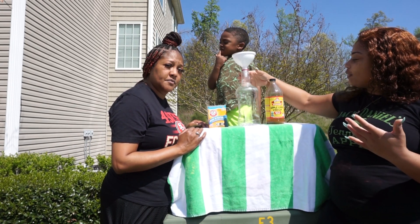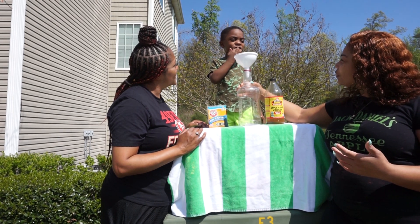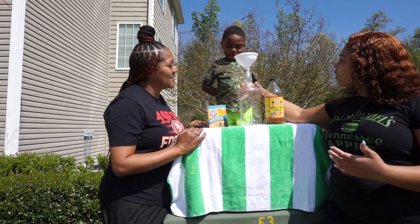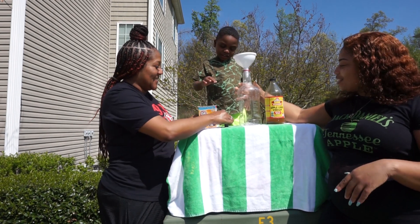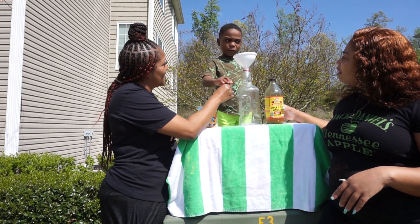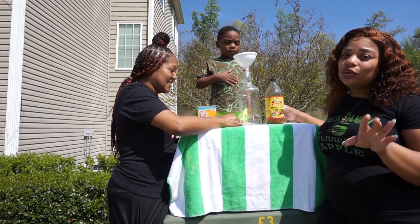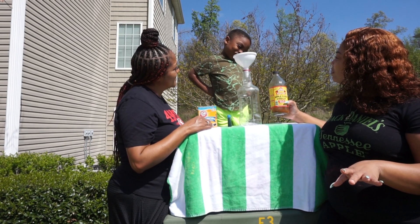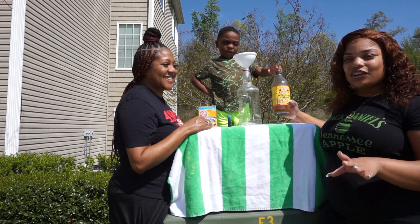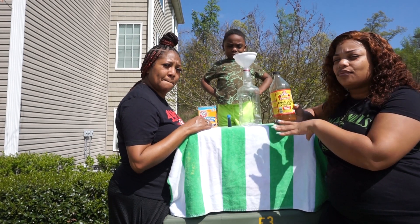So the first experiment that we're doing is the volcano. Chandler, you want to do a volcano? Yes. So what do we have for the volcano? Baking soda. And food coloring — he's choosing blue. You can choose whatever color you want. And we have vinegar. So we don't have classic or regular vinegar, so we are using apple cider vinegar. We experimented with it before and it worked just as well.